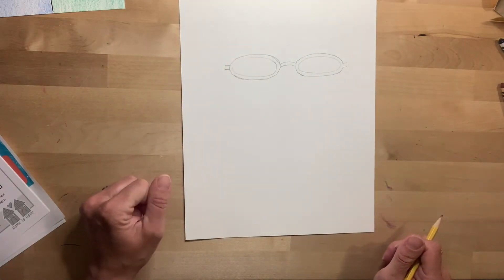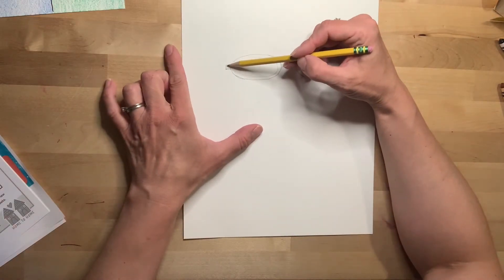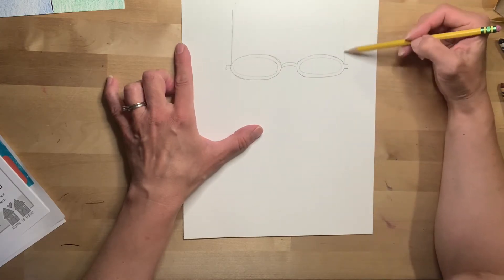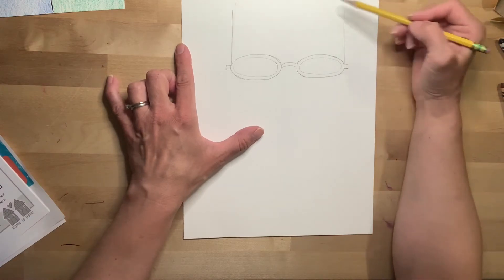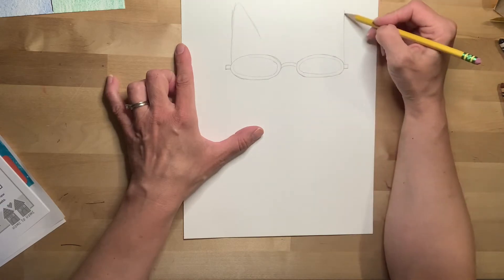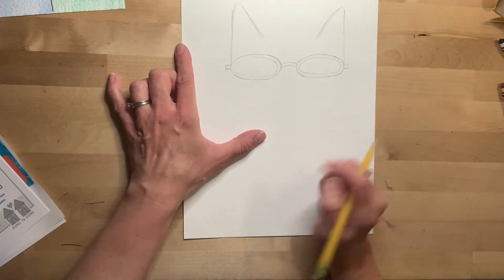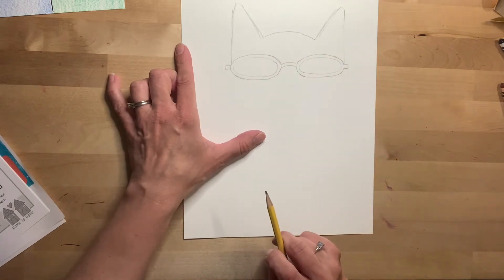Now the next part is we want to draw the top of Pete's head and his ears. So at the end of his sunglasses here — not at the end of that square, right at the end of the sunglasses — draw a straight line up. It's near the top of the paper and it's pretty tall, but I still have some space. I'm gonna make that come down almost like a triangle. Notice how I have some space between those two triangles. I'm gonna make almost like a frowny face again, and there's the top of Pete's head.